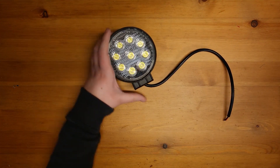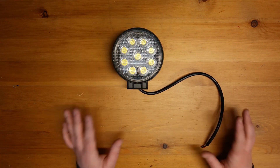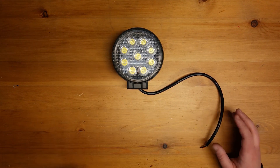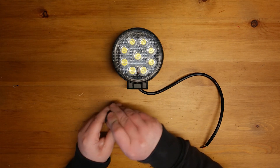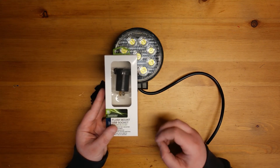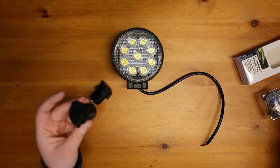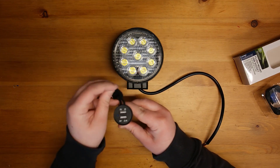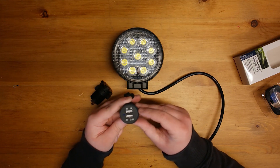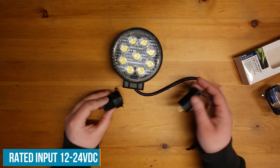That is what I'm going to use as the main light source. They're really easily available online and get used in other applications as well as tractors and machinery. To add extra functionality I'm also going to include a 12 volt power port, and I've got one that can be panel mounted. When you open it up there's a 1 amp and a 2.1 amp 5 volt USB socket. Both of these just need 12 volts, the same as our light.